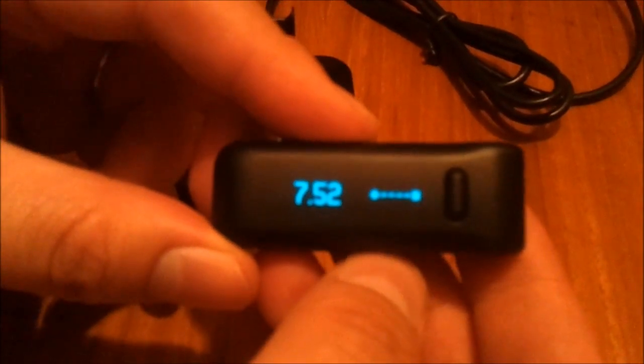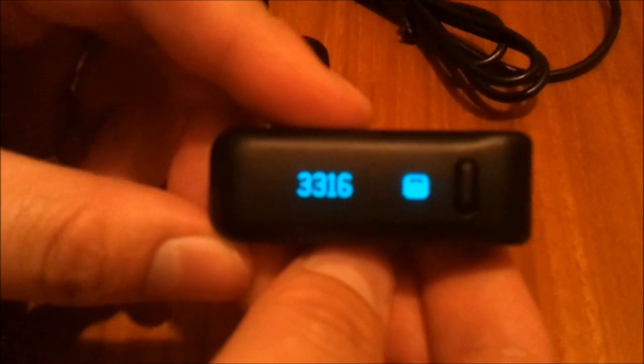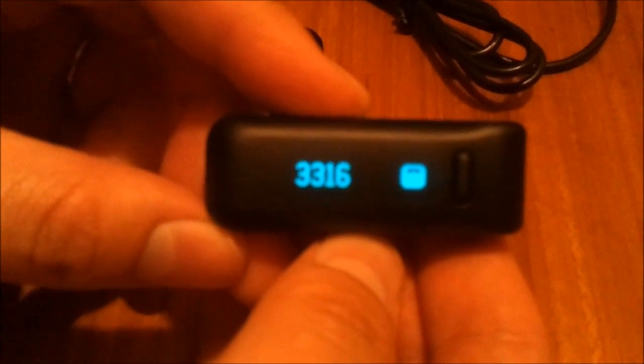Looking at the Fitbit itself, it's a fairly simple device — pretty much just the clip, a screen, and a solitary button. I'll take you through the various screens. The first screen shows how many steps you've taken throughout the day — I've been rather active there, 14,000 steps. The next screen is how far you've walked in your unit of measurement choice, which is set on the website and synchronised back to the device — I've walked about 7.5km today. Next, you have how many calories you've burnt — that's 3,316 there.